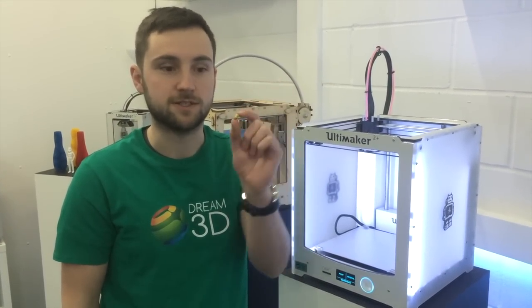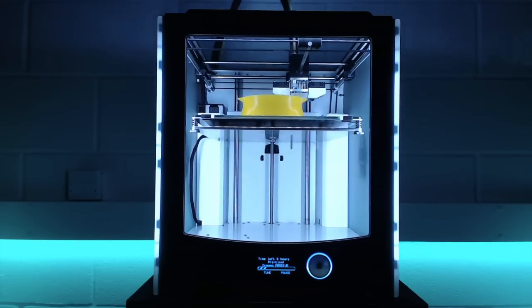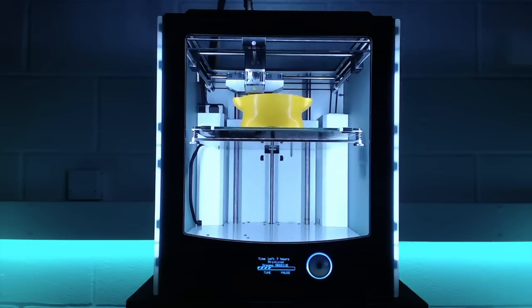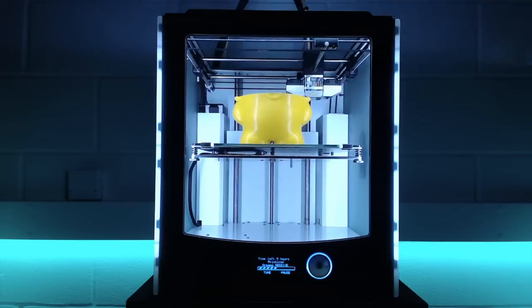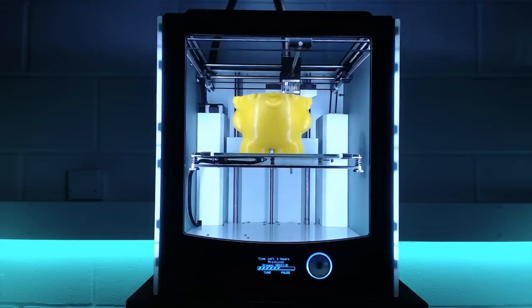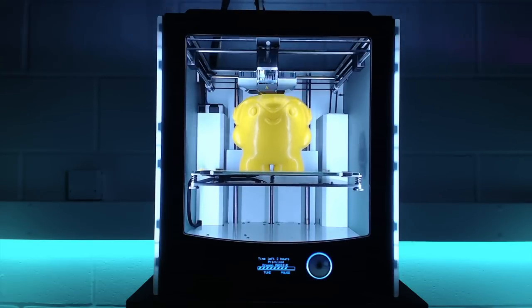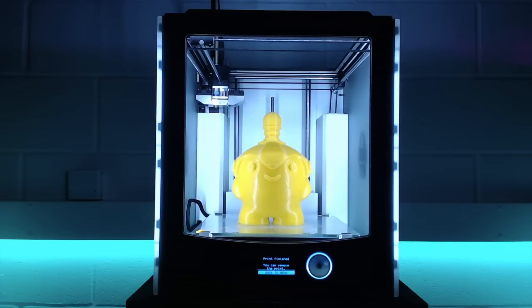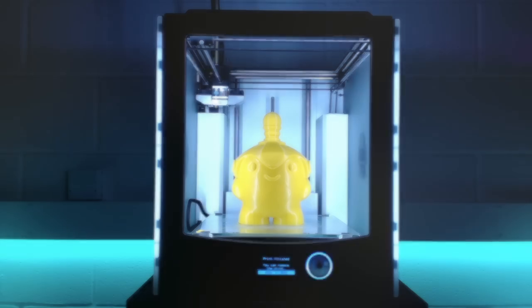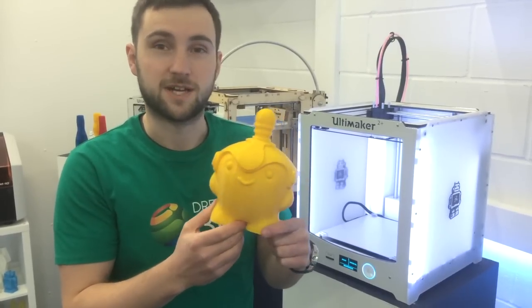Today we're going to be doing a large print on our Ultimaker 2 Plus using the 0.8mm nozzle to speed things up. Here's our finished print. We did this at 0.2mm for the layer height and using the 0.8mm nozzle it only took 12 hours.